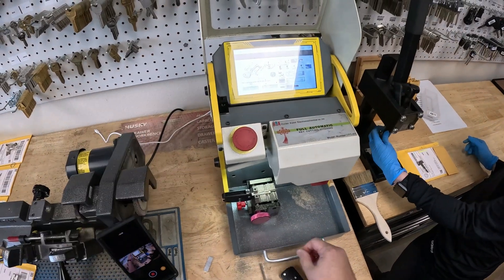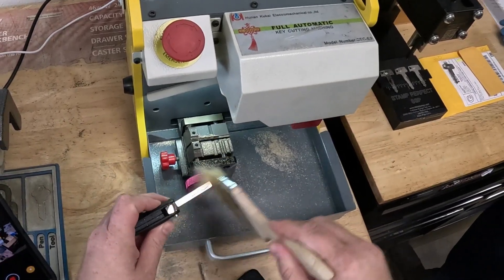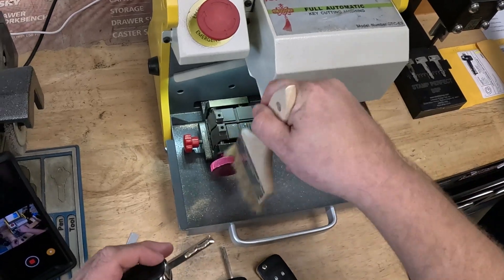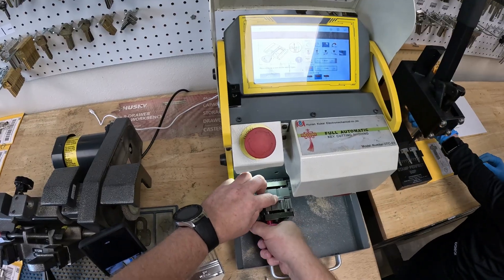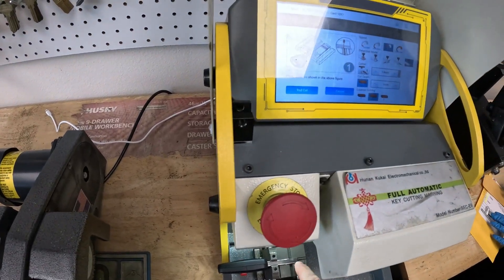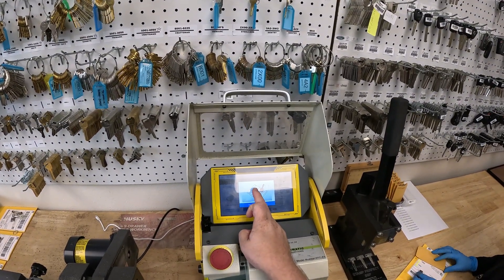After we finish cutting the first side, I'm going to clean up all the metal shavings. I always clean from the inside towards the outside of the machine so nothing goes into the guts of the machine. I'm going to flip the key upside down in the same position and hit second cut on the machine, then close the lid.